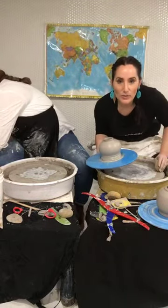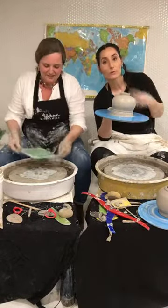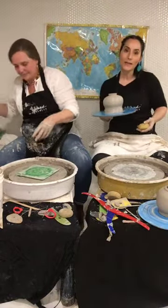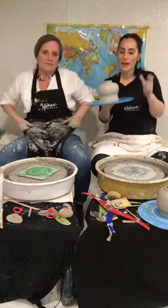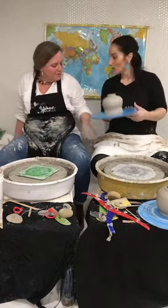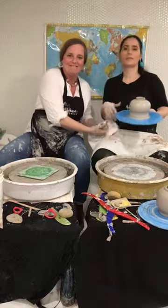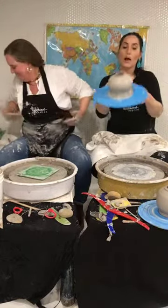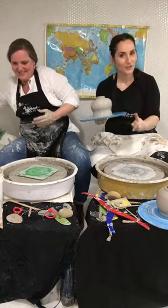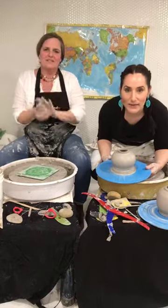I've never heard of pulling feet before. Okay, so I have a piece here — it was basically a sphere with pulled feet. I told Amy before we got started that I used to do that because I couldn't trim, and my pots were so thick that I would carve away some of the thickness and pull the other thickness. I've been inspired by those old pots that were done unintentionally, and I'm going to intentionally do them now. I have a wheel and a huge kiln but I realized I cannot power it at my house.